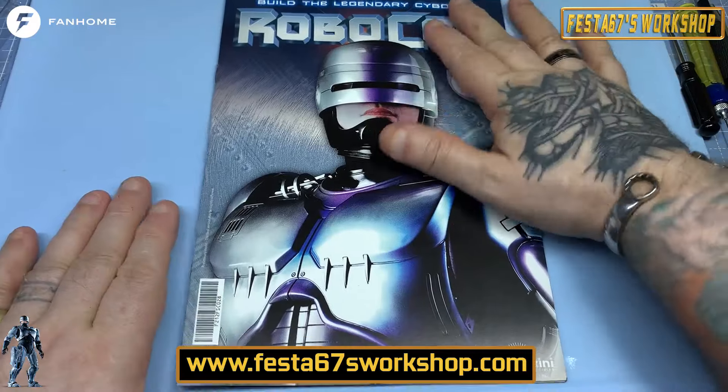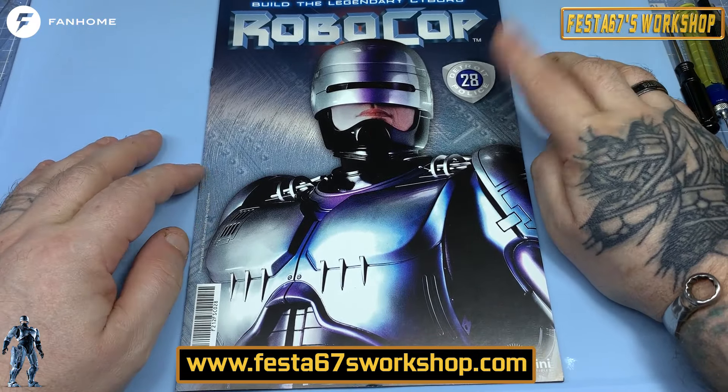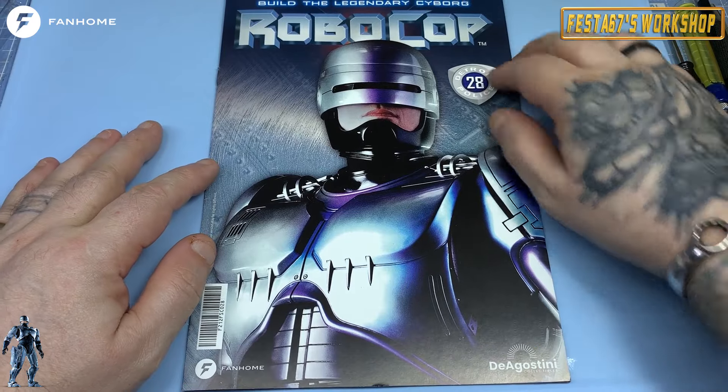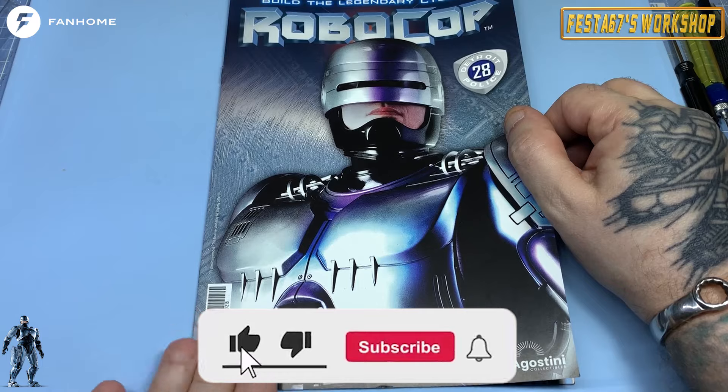Hello folks, Colin here, Festa 67's workshop. Welcome to issue 28 of Build the Legendary Cyborg Robocop from the wonderful folks down at Fanhome.